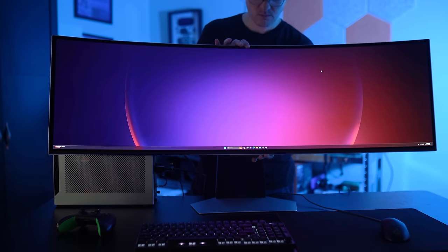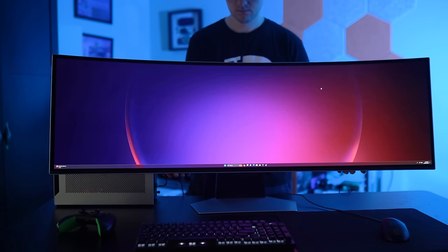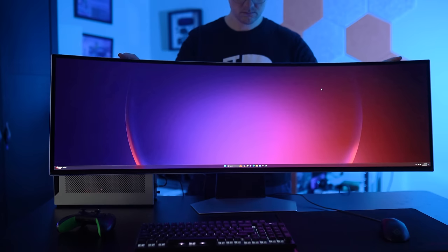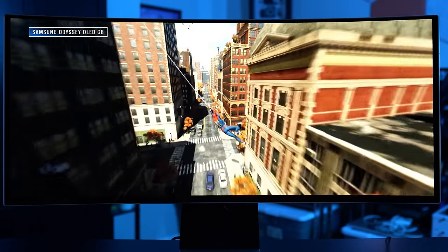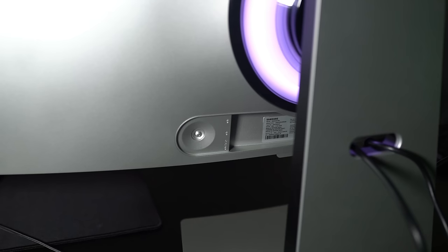Samsung includes a hefty metal stand that doesn't take up too much extra desk space, though it only offers a narrow window of height adjustment and about 15 degrees of tilt. Thankfully, a VESA adapter is included for more positioning flexibility. The connectivity is solid with full-size HDMI 2.1 and DisplayPort 1.4 ports along with a micro HDMI 2.1 port, all recessed on the back for easy cable management. The integrated USB hub has three ports but they're all USB-C — a single USB-A port would have gone a long way here — though it's still better than the mini connections on the OLED G8.